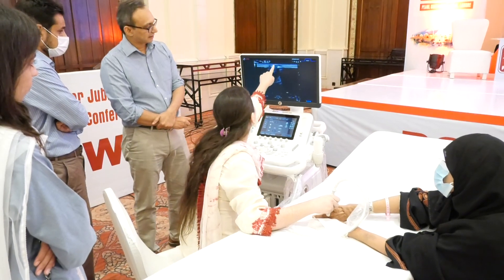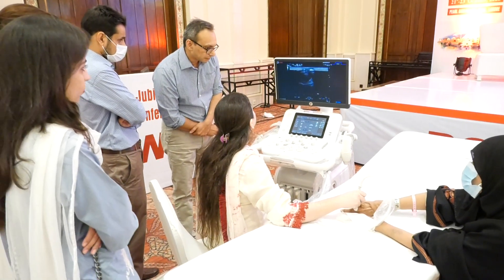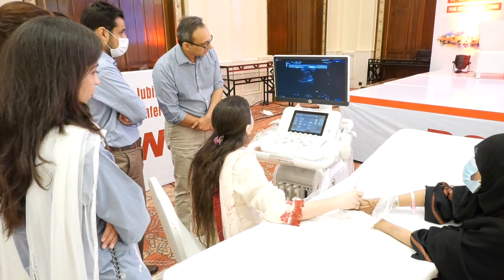Okay, this is again the synovial thickening. We don't have a good enough picture. Okay, very little synovial.